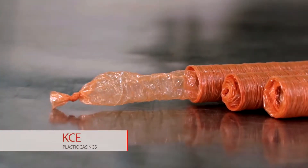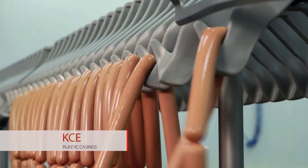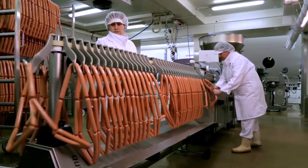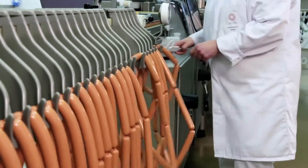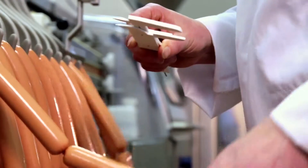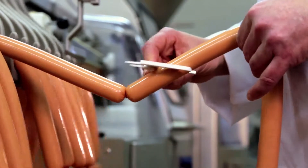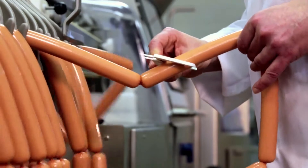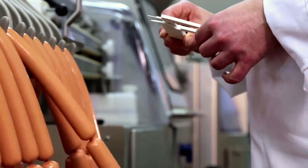KCE End is a manually tied end that allows the customer to use 100% of the casing length in a strand, because the first sausage is a full link and the operator does not modify it in any way. Correct setup of the stuffing machine enables the same grammage of the first sausage as on the other sausages to be achieved. There is a price upcharge for this option.